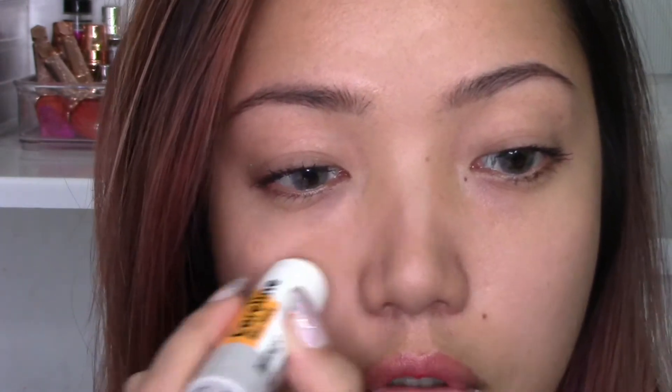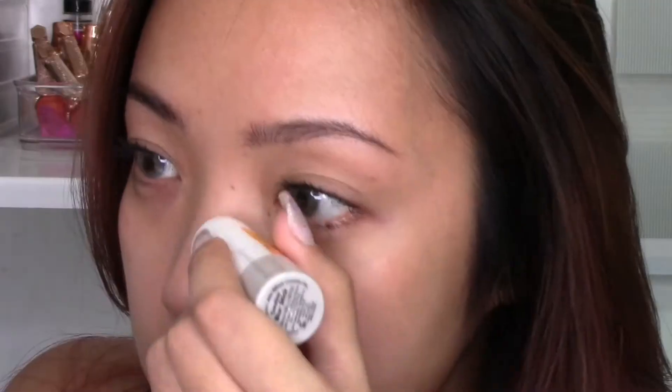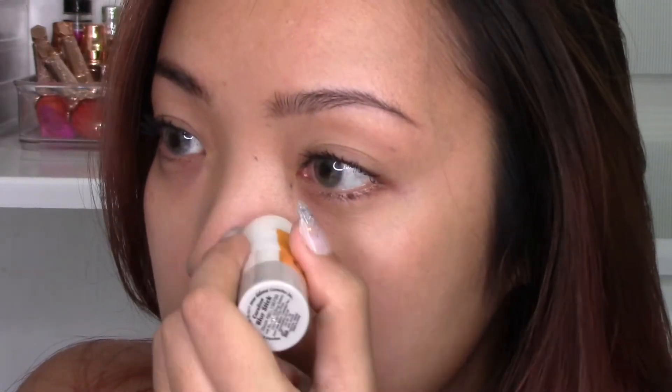You can use this alone or under your foundation, but I personally will not use this alone — I think I will always use this under foundation. The purpose of blur sticks like this is to fill in your pores so when you apply foundation it just looks more smooth and poreless. A little bit of this product goes a long way. I'm rubbing this on my face and I still don't see any dent. The formula is a little hard — not something super creamy that's very easy to melt.